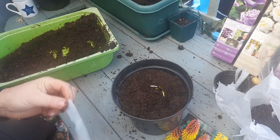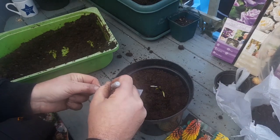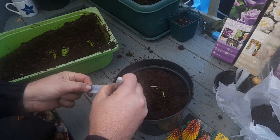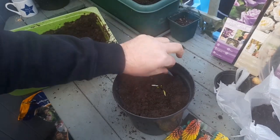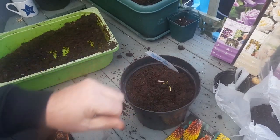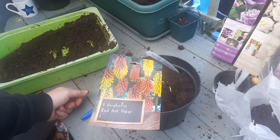And I'm just going to write a label. There we go. That's going to sit in the greenhouse until we're ready for planting. Can't wait to see those lovely colours. So let me know in the comments — have you grown any Red Hot Poker? And if so, what varieties have you grown? Leave me a message below.